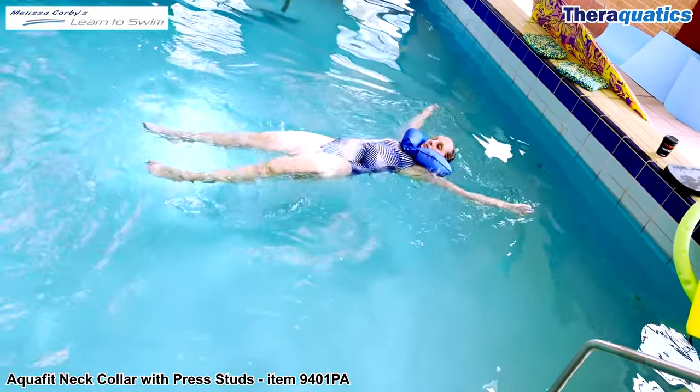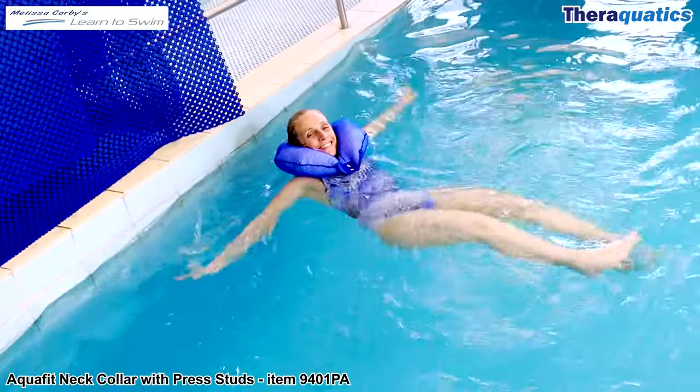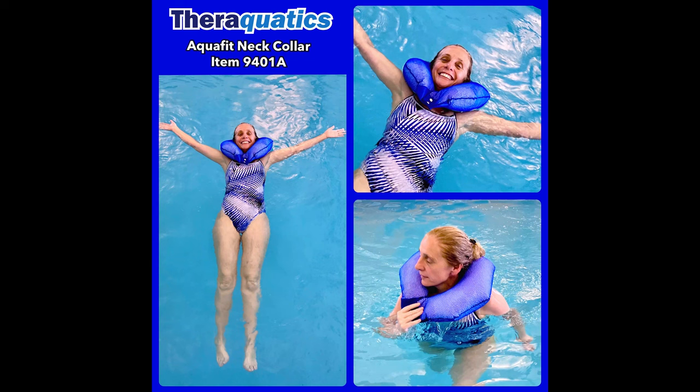Once you have developed your swimming skills and self-confidence in the water, you can progress to performing backsculling without any flotation device. Increase your sense of safety and security with the AquaFit Neck Collar.